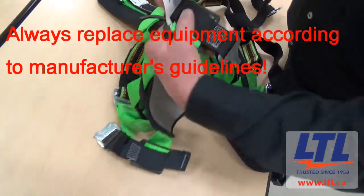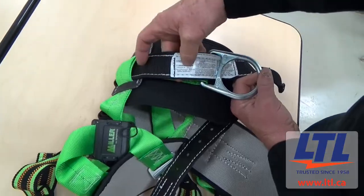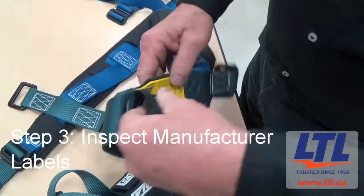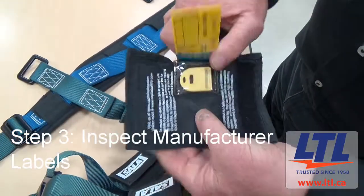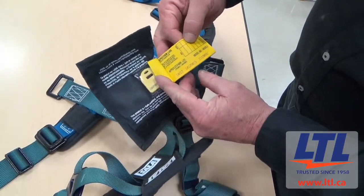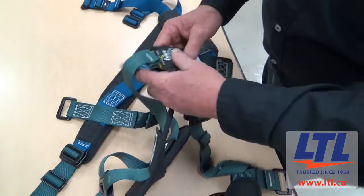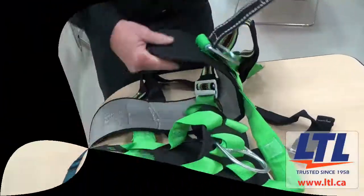Always replace the equipment according to the manufacturer's guidelines. Step 3 is to inspect the harness's manufacturer's labels. Labels should be present and legible, and the label should show the manufacturer's name, model number, date of manufacturing, serial number and a specific CSA standard where applicable.